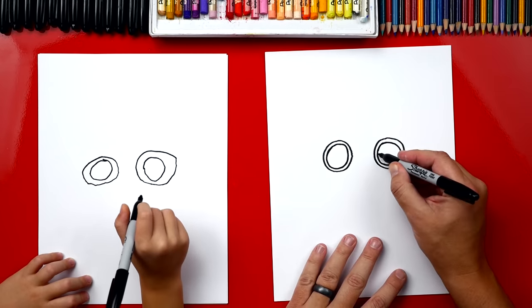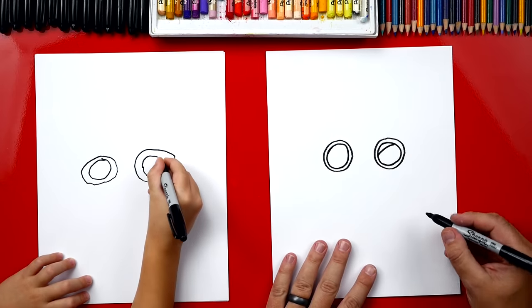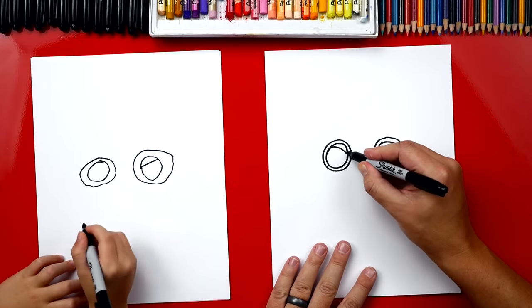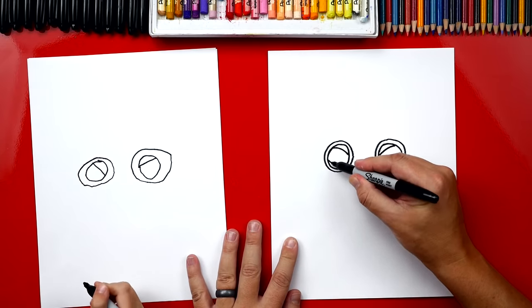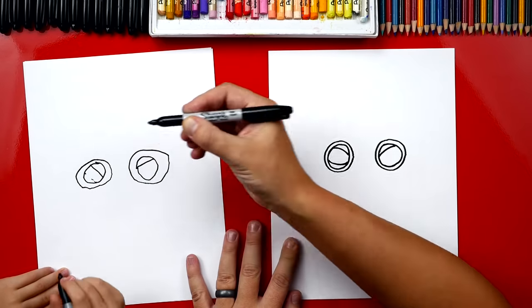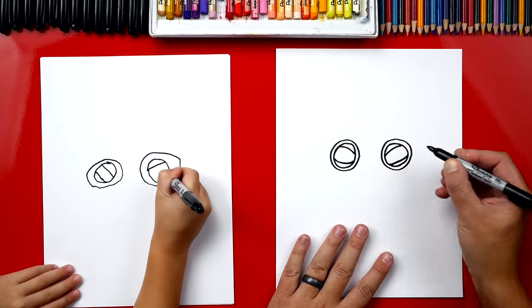Now let's draw the inside of his eyes. And we're going to draw him kind of angry. So let's draw a diagonal line right there. And we can repeat that same line over here on the other side. And then we're going to draw another one on the bottom. So we can draw another one right here. I drew a little bit more — I was trying to give you points, kind of give you a line. And then we're going to draw another one over here.